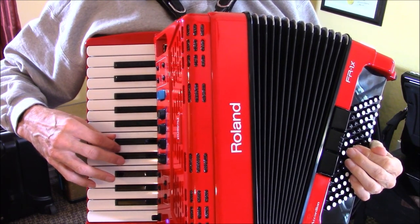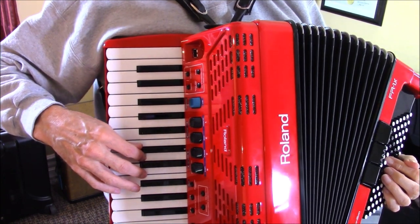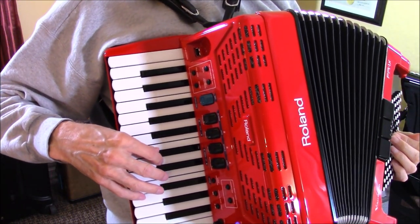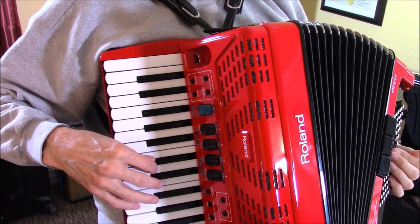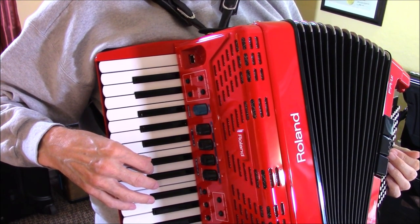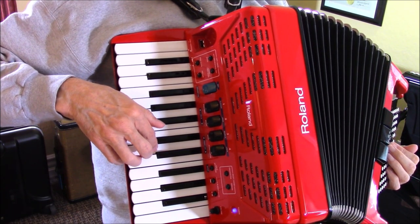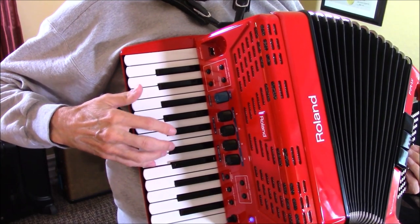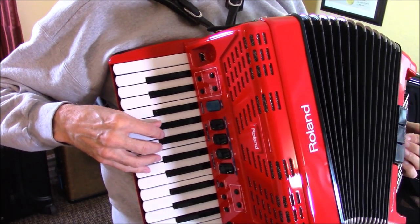Now you're going to a G chord, and this is in measure 11. Here again we've got another finger substitution — you'll see that I wrote 'finger sub' and it says two equals five. That means that second finger, while you're holding down that D in the right hand, you're just going to slide your little finger in there — so that you have enough fingers for the rest of the song.